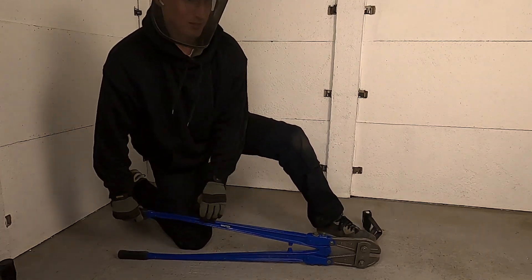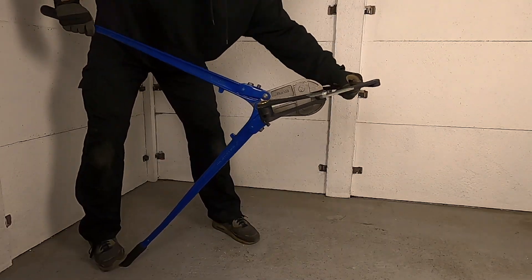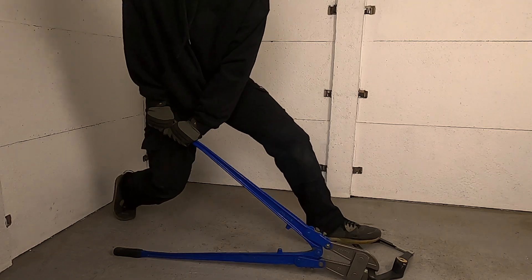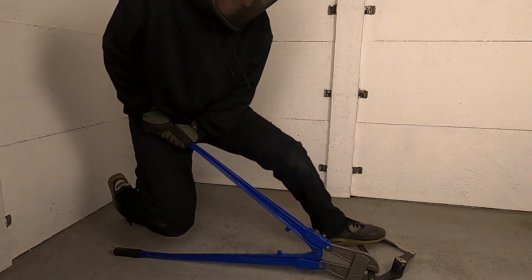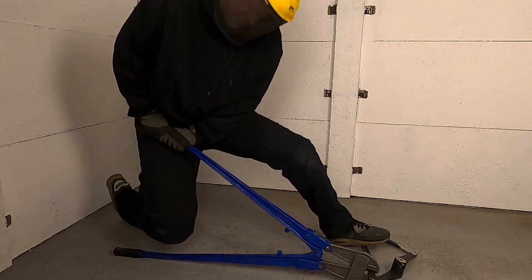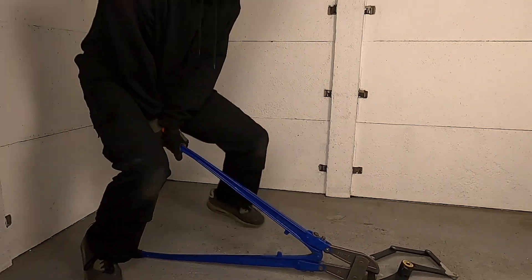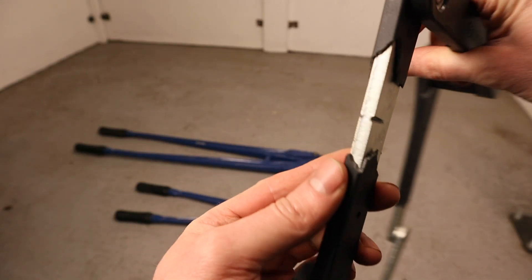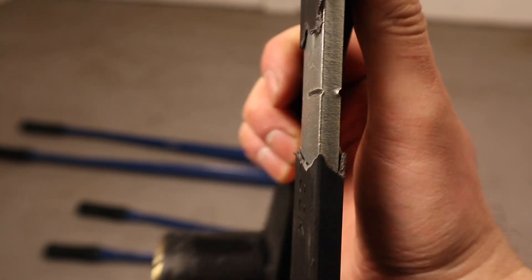The Foldy Lock Elite uses 24% thicker and much wider hardened steel plates. The width of these plates means that even with 42-inch cutters, making a cut through the lock is extremely difficult. After trying for over a minute and using much more energy and leverage than it took to cut the Pedego, the Elite held strong and I called it a day. As you can see, where the plates are so wide, the cutter's jaws are only making contact with a tiny portion of the plate at any one time.